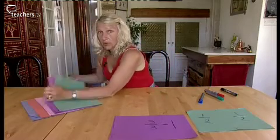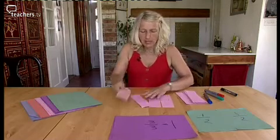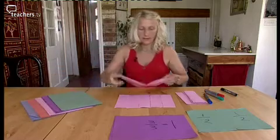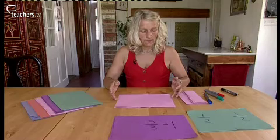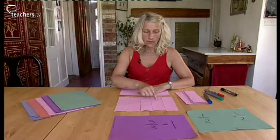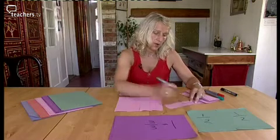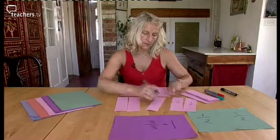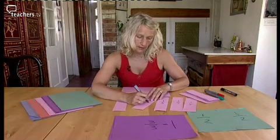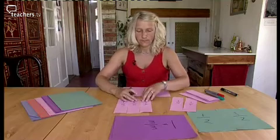Here are some pieces, Blue Peter style, for us to look at. I'm going to spread them out to make one whole. Let's check that that is definitely one whole piece - one whole. What is the name of these fractions? One, two, three, four, five. So the name is one chopped into five - one divided by five. Five fifths make one whole.